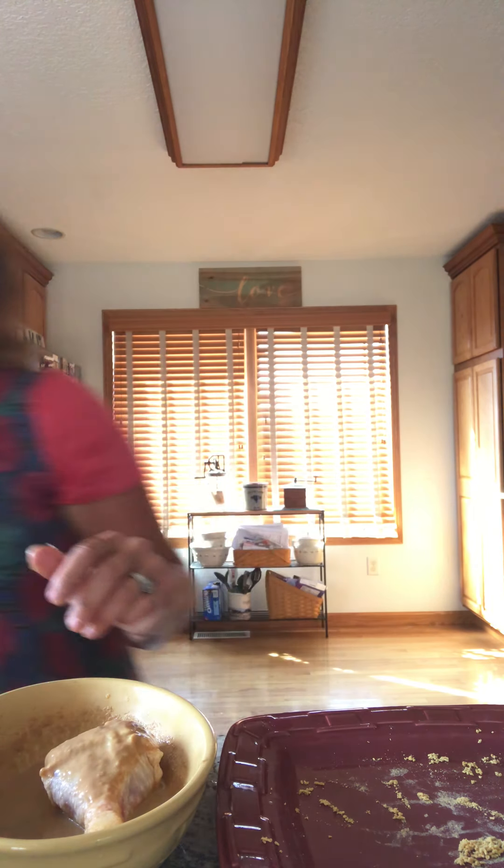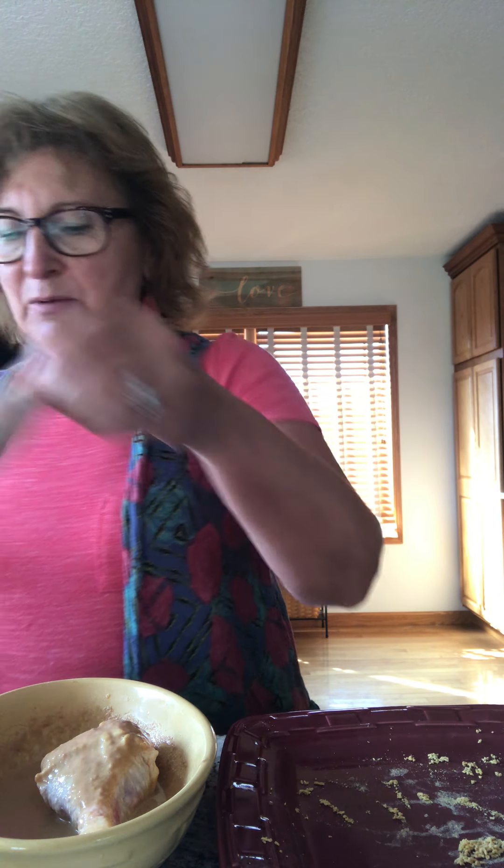I'm going to take my chicken legs and put them into this peanut butter, soy sauce, and milk mixture. I'll let them dip and sit in there for a few seconds. Then I need to do the next portion of the recipe, which is the crunchy coating — and that's going to be corn Chex. We're going to use two cups of corn Chex.